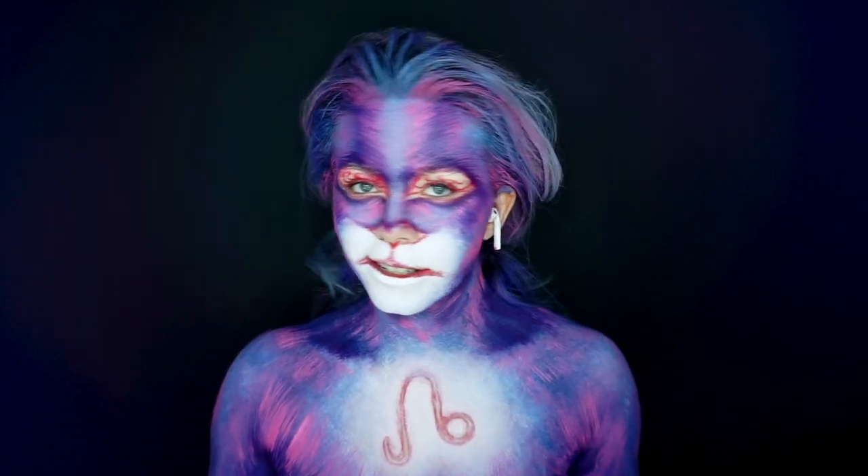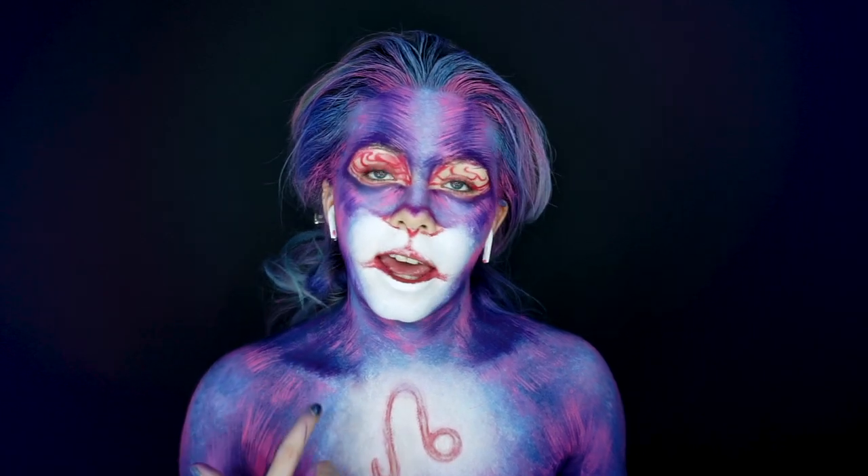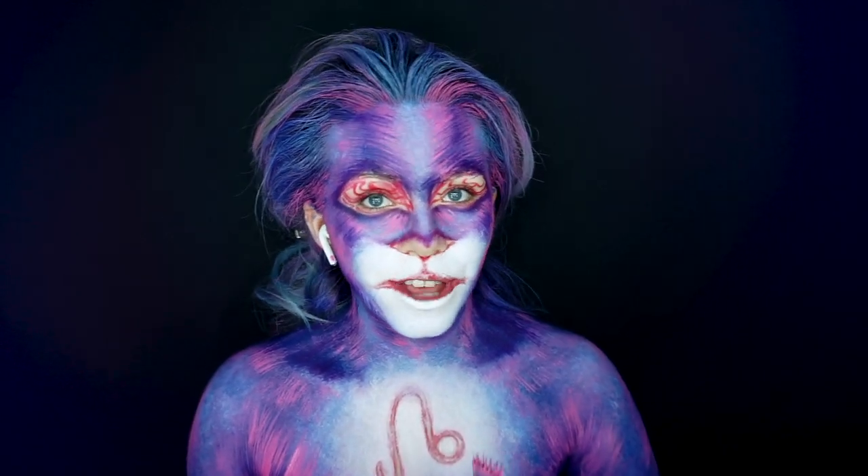We're starting to see the fur build up and I will be going back into the darker areas just to enhance them a bit more later on, but now I'm going to go in with the light blue.